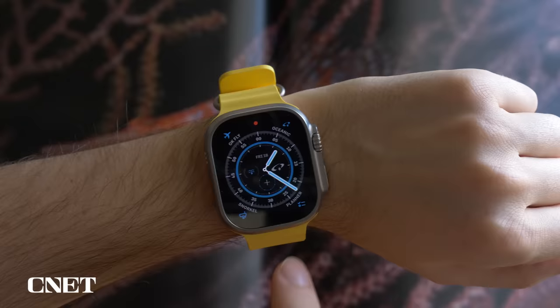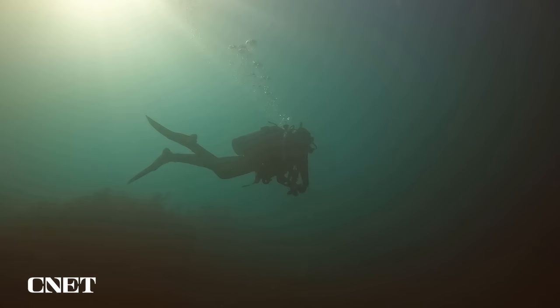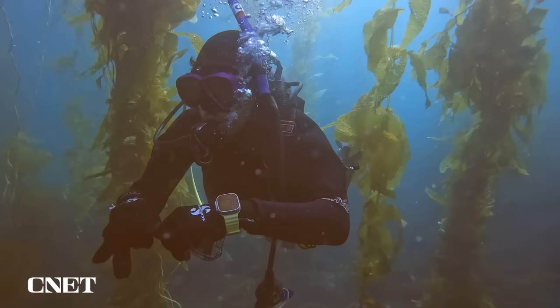The result is the subscription-based Oceanic Plus app, which aims to make the Apple Watch Ultra competitive with dive computers — an important piece of gear which measures a diver's depth and duration at depth, making calculations to help them stay safe from the dangers of decompression sickness. I tested a pre-release beta version of the Oceanic Plus app with three dives off of Catalina, California. I'm a relatively green diver and stayed well within my own limits and those of the Apple Watch Ultra.